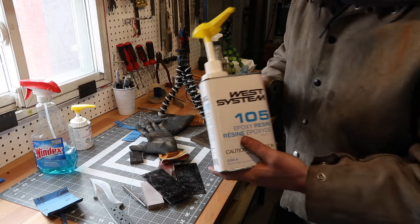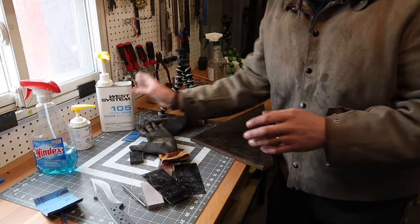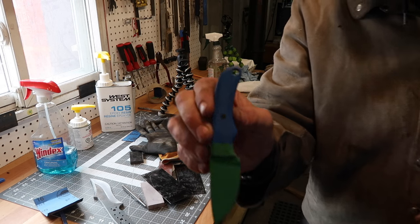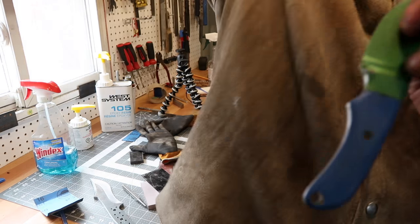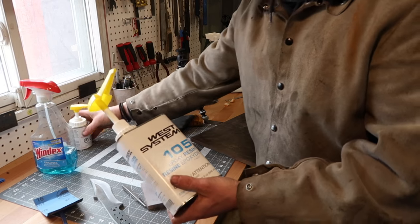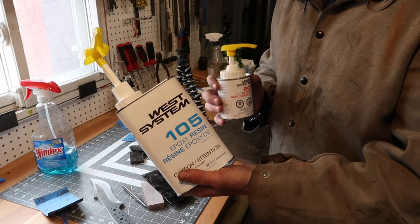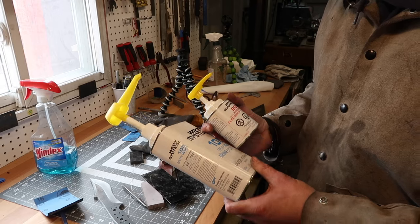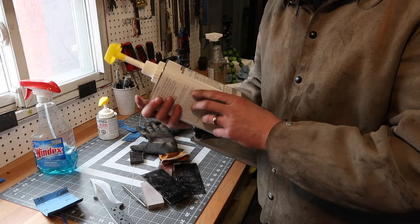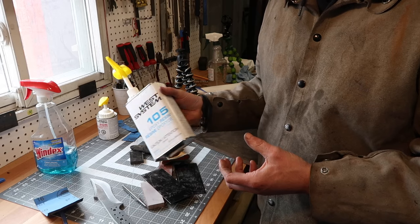So this West Systems epoxy — I've tried it before when I was putting together some Pocket Pal 2s. The one thing I've noticed for gluing up knife scales: this is the 105 resin and the 205 fast hardener. This stuff is a little bit too thin in my opinion for knife scales. The reason I say that is because when I usually use a fast-drying epoxy — this stuff is probably more like four to six hours before it actually starts to really harden up.